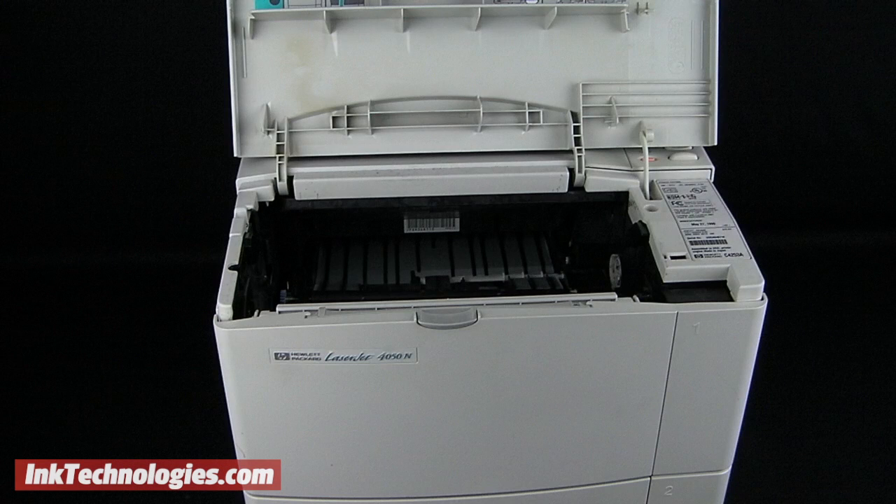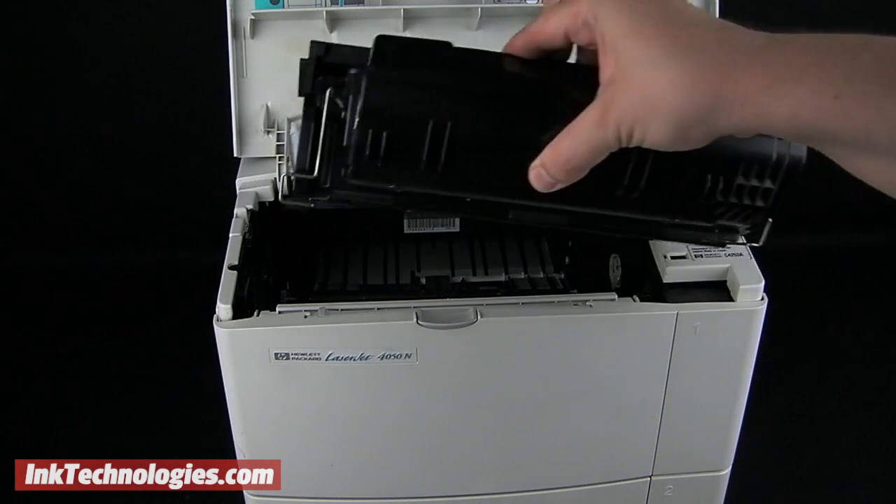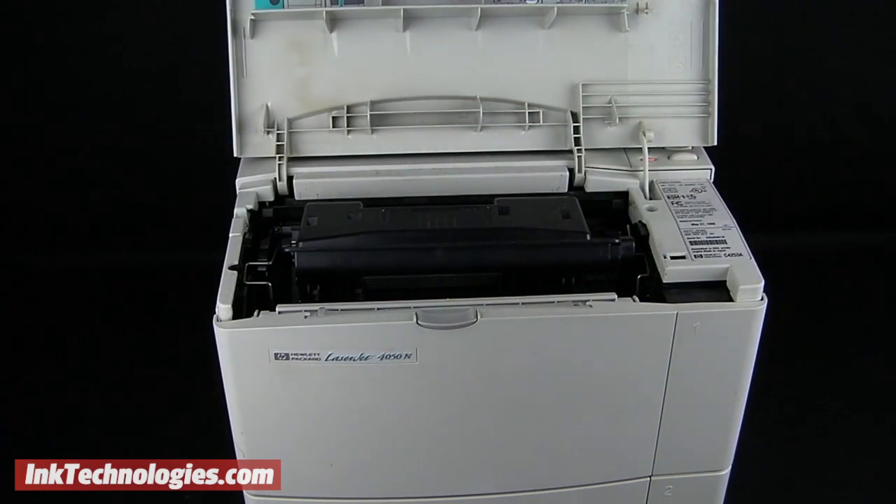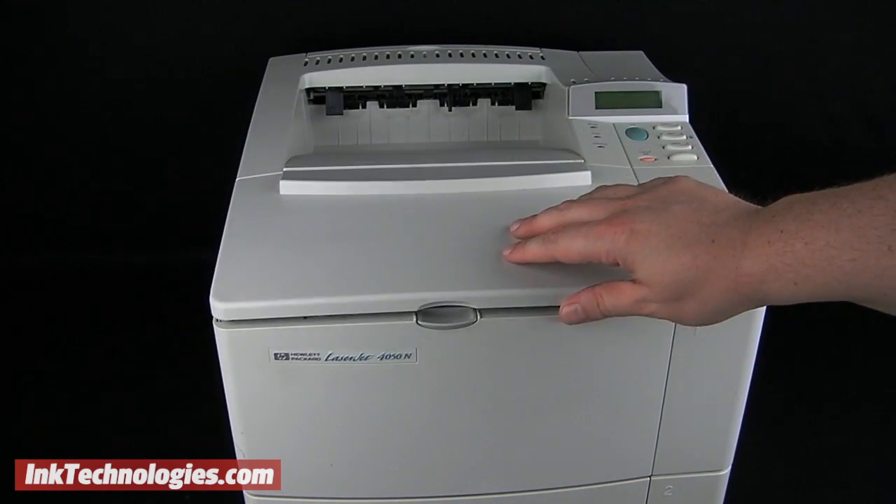Put the new LaserJet 4050 cartridge into the opening, aligning it with the rails on both sides. Press it backward firmly to make sure it is seated properly, then close the top lid.